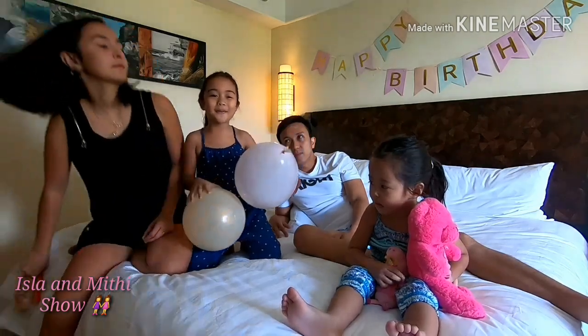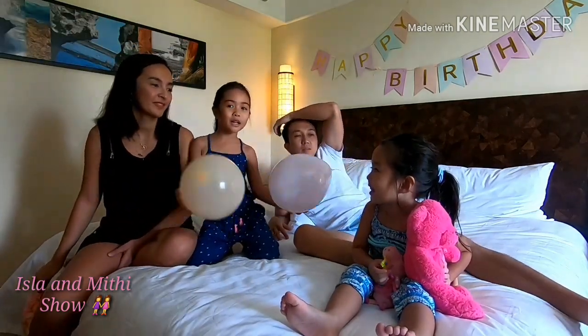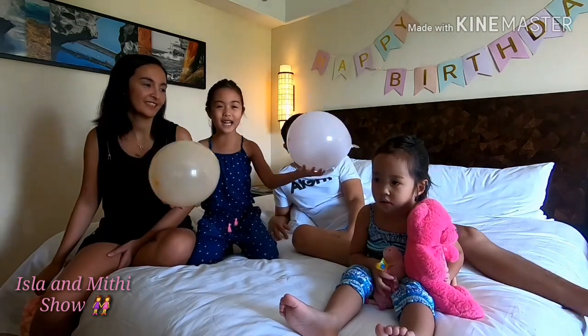Hi guys! My name is Isla! My name is Mitty! Welcome to our channel, Isla Mitty Channel!